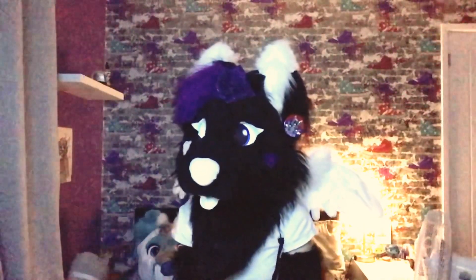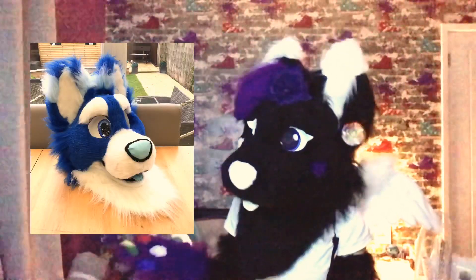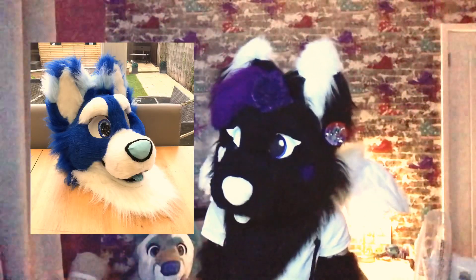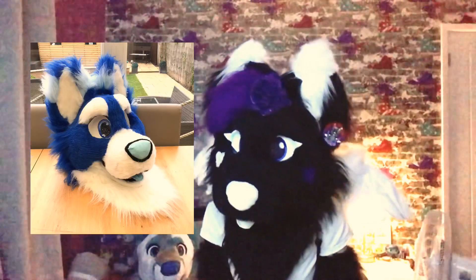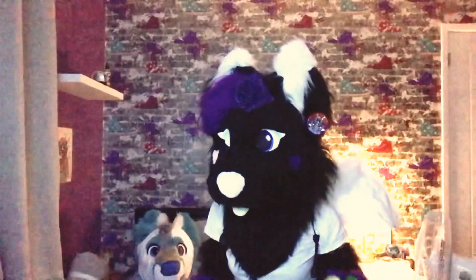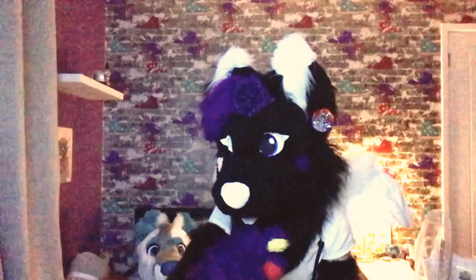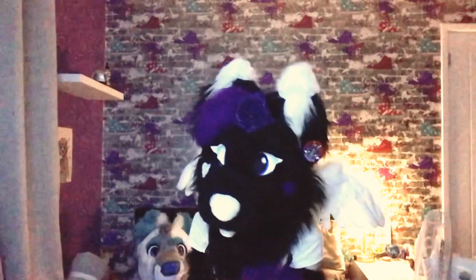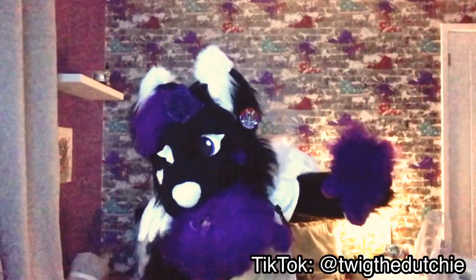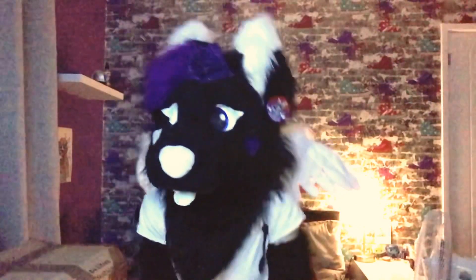Now we're on to the third-to-last suit I've made — a blue arctic wolf, finished about three weeks ago. I've already spotted things I could have fixed, but it was still the best-made one I'd ever done. The fur was all sewn; the only issue is I didn't use luxury blue fur, only luxury white. I was really happy with it, and the new owner — go follow them on TikTok!